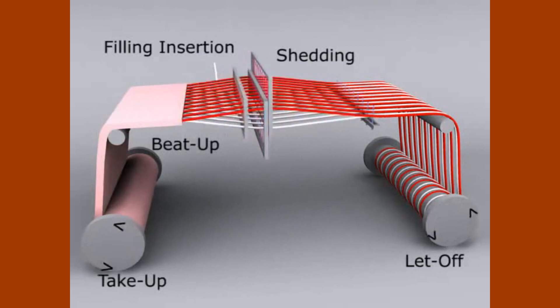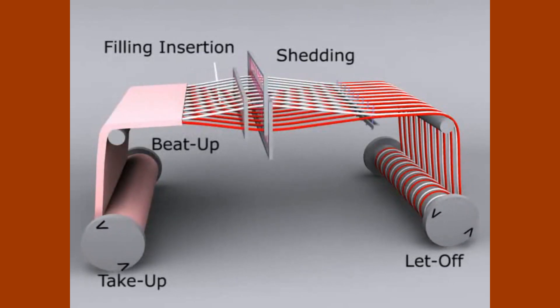These motions are required on all weaving machines, whether they are hand looms or automatic looms.